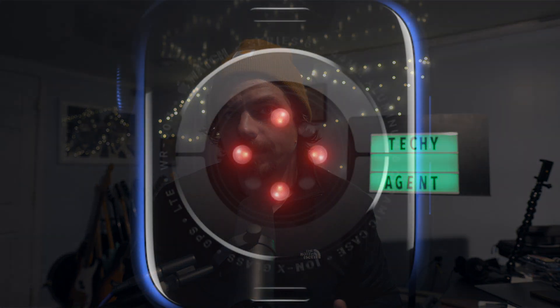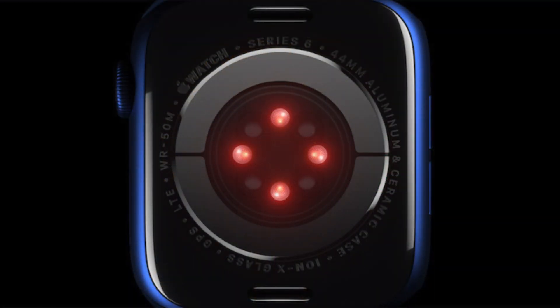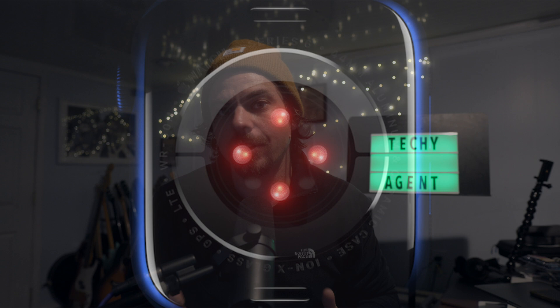One of the big features that Apple is advertising is the SPO2 sensor. This is brand new to the Apple Watch Series 6, and this sensor allows the watch to get your blood oxygen saturation levels. This is the same kind of technology or sensor that you may have seen in a hospital or doctor's office with one of those little things they put on your finger.